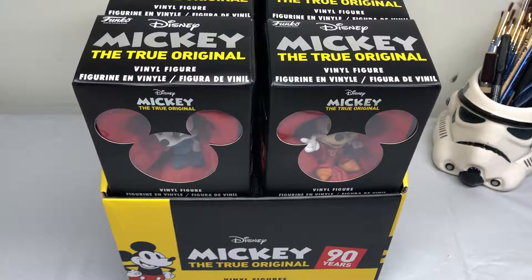Hello everyone, thanks for tuning in. Today I thought I'd share with you some figures that I picked up last year that were created by Funko.